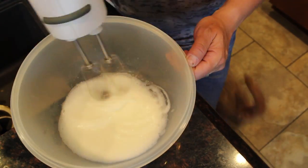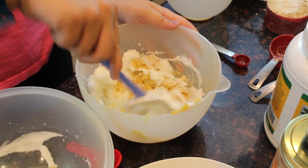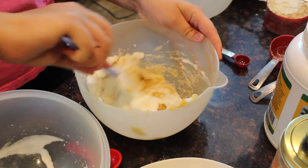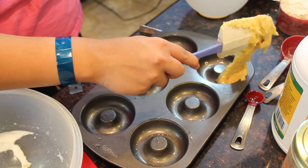Then take those egg whites and make them kind of like a meringue — I don't know the technical term! You fold it in little by little: put in half, fold it, then once most of it is folded in, add the other half. That's how they become light and fluffy.